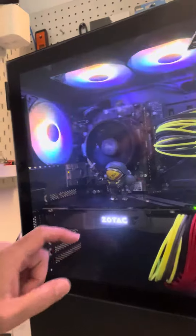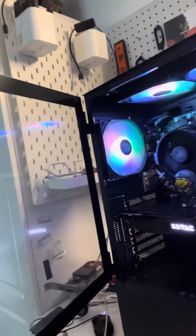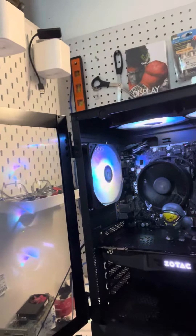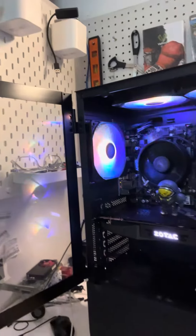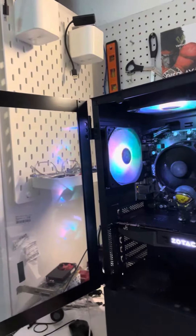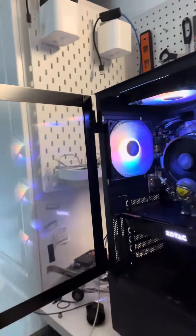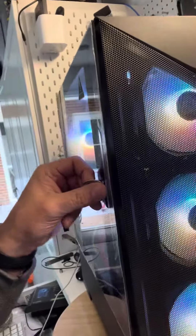Really nice tempered glass — I'm gonna open it for you so you can see the inside. This one we used a ZOTAC version of the 1070 Ti 8 gigs, which believe it or not still works good, especially if you're building a budget PC.